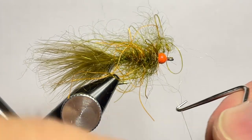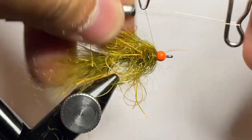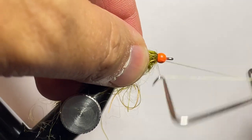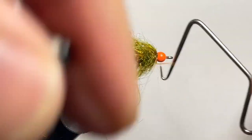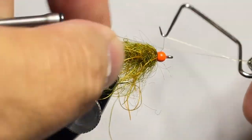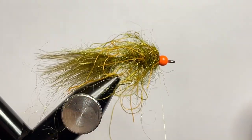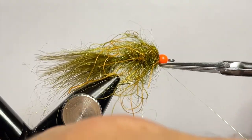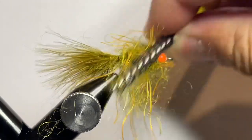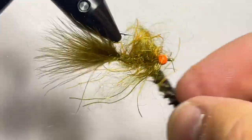We'll brush this out and clean it up a little bit. Now we'll do two four-turn whip finishes, which allows us to have increased durability when we lock everything in place without needing to add any additional head cement — though you absolutely could. I just don't find it necessary with two whip finishes. Snip off your thread and then come back in with your dubbing brush and clean everything out as much as you can. Rub it and get everything nice and loose to free any trapped rubber legs and fibers.